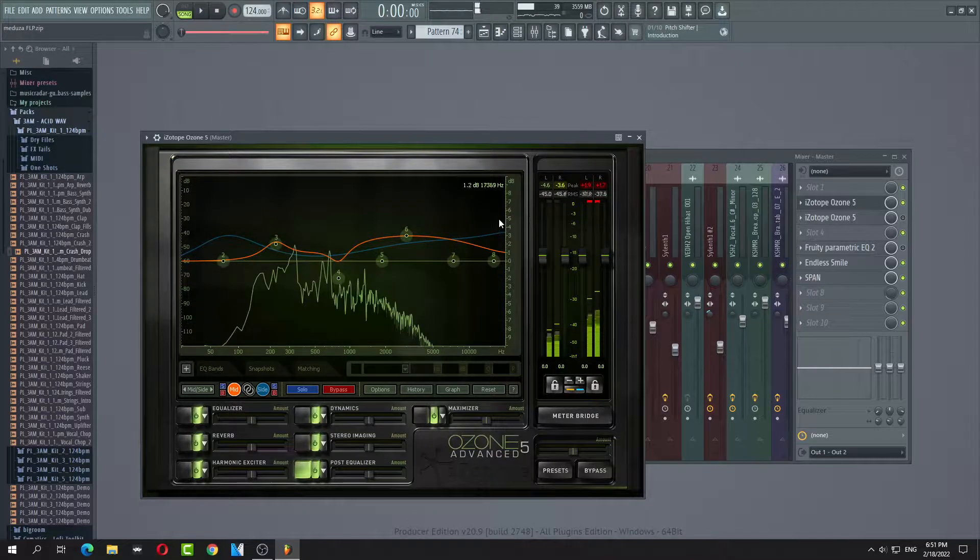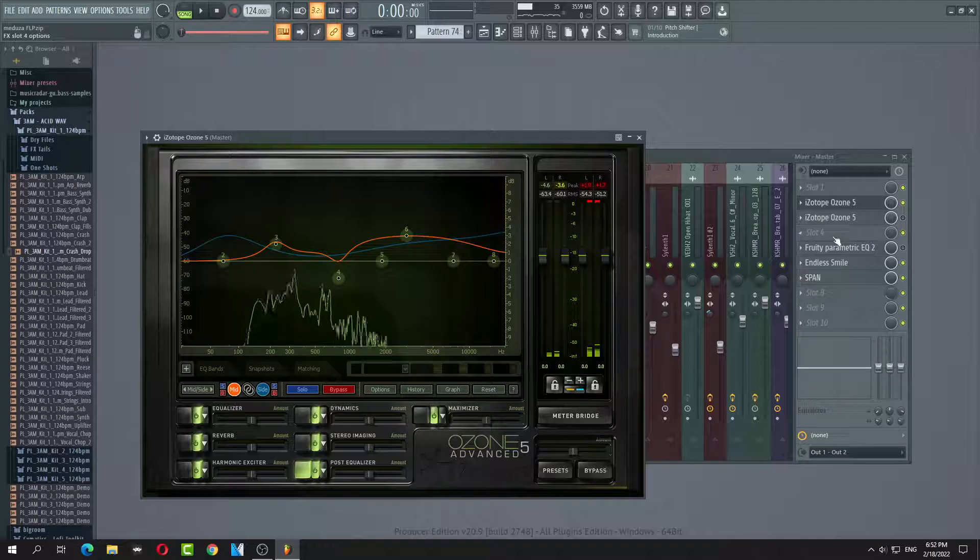Yeah, that's how you master with Ozone 5. If you learned some things, please smash that like. And yeah, peace out guys — that's how you master, bye.